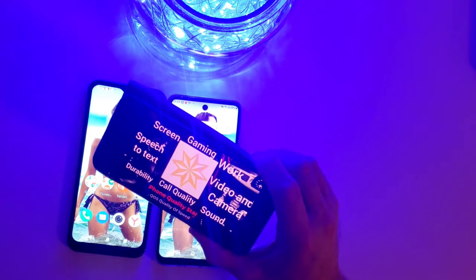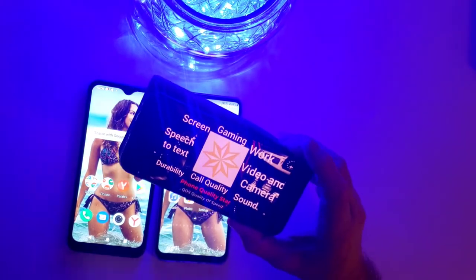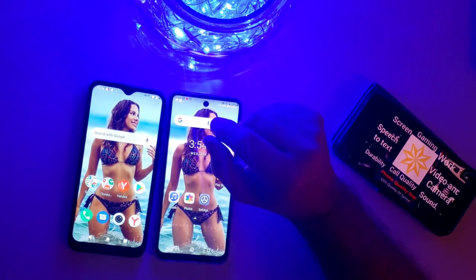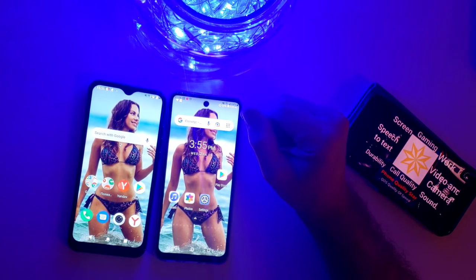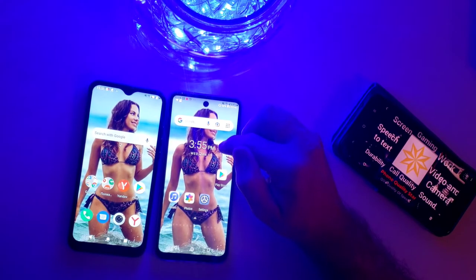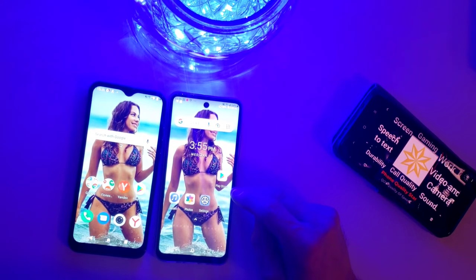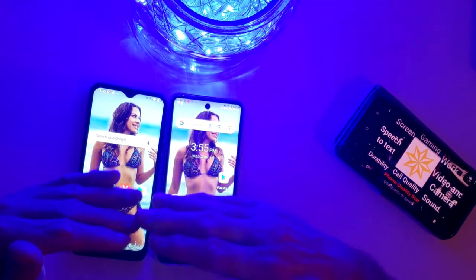Let's do screen first. Any flagship phone will have a better screen — this comparison device has an AMOLED screen which is quite good; these are LCD screens. This is the biggest phone I have as far as screen size, a 7.3 aspect ratio — it's bigger than anything I have. The screen color of the clone phone is a little bit better.